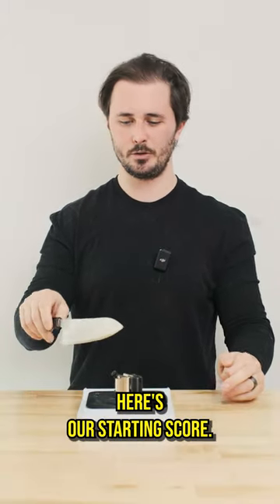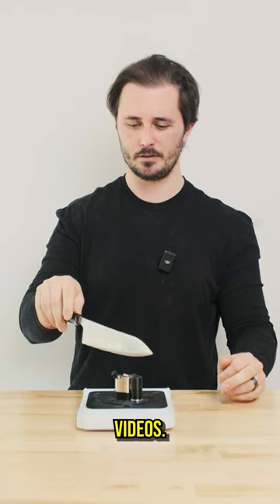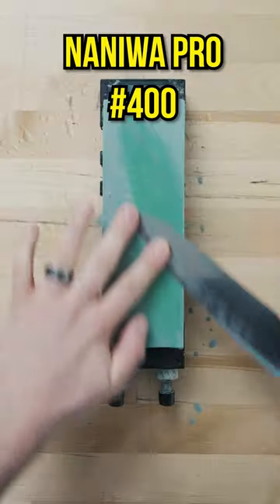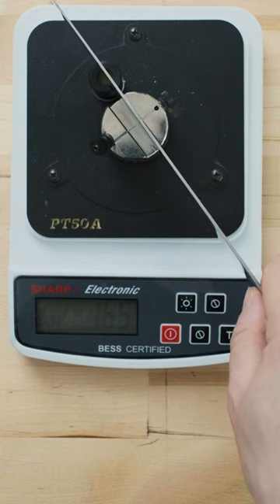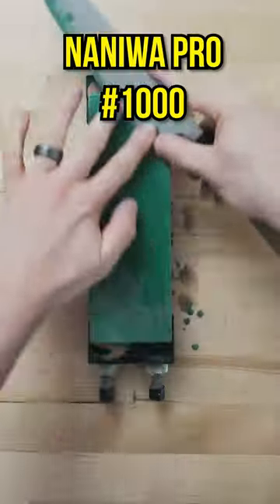How sharp can we get it? Here's our starting score. This knife hasn't been sharpened in a little while — it's been used for some of our chopping videos. Starting at 269. Naniwa Pro 400: 249, 800, 165, 155.